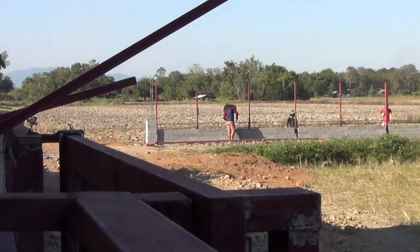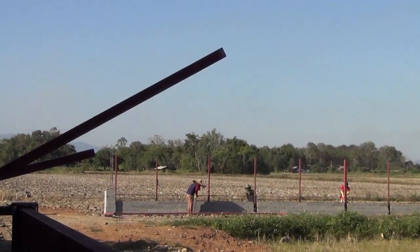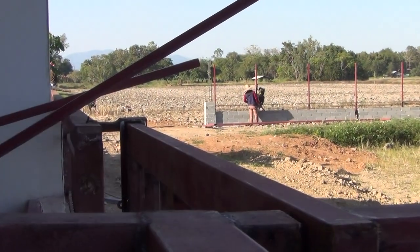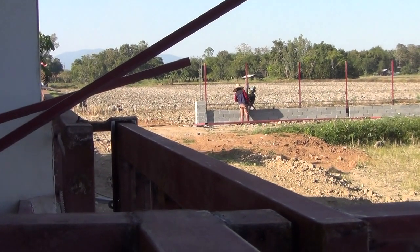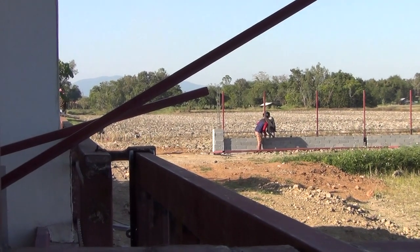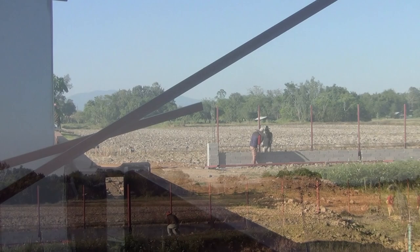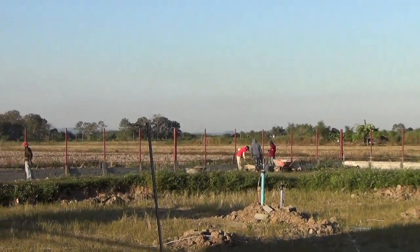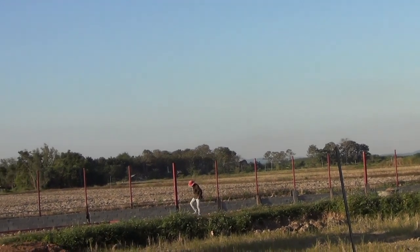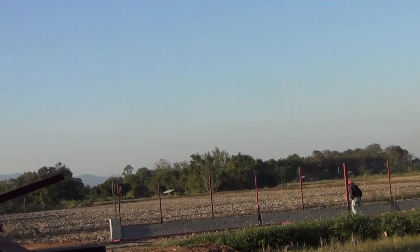They're tying the rebar together there. All the poles are up on that side — they were just short one because there was a short one sitting there, and now they're doing the last one. All the poles are up here on this 34-meter section.